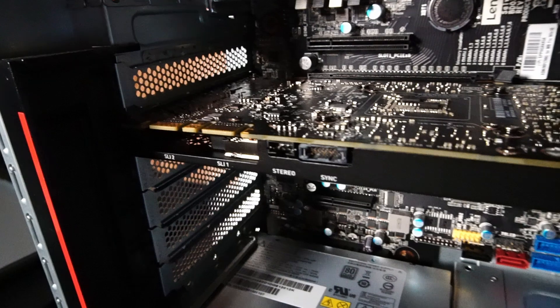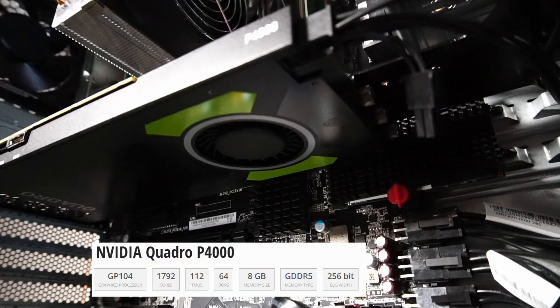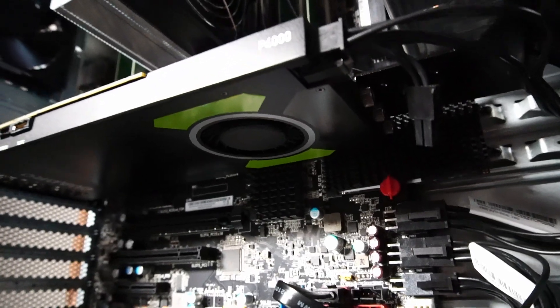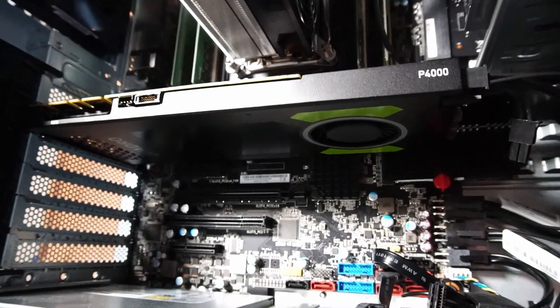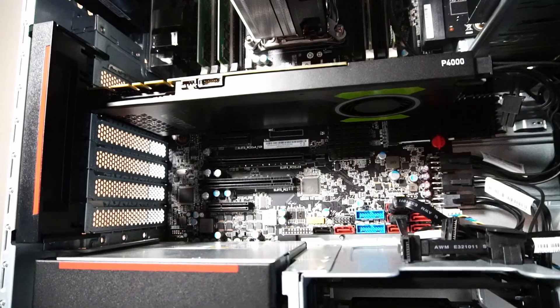The graphics card that came pre-installed is an NVIDIA Quadro P4000. This card has eight gigabytes of GDDR5 memory, and don't get the wrong impression from the slim heatsink — it's still very capable of doing a lot of work and some casual gaming, as we'll see later in the video.